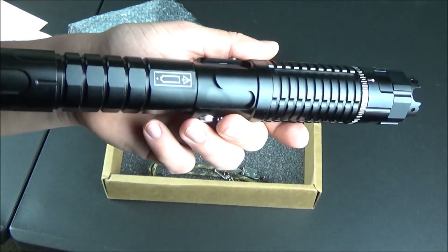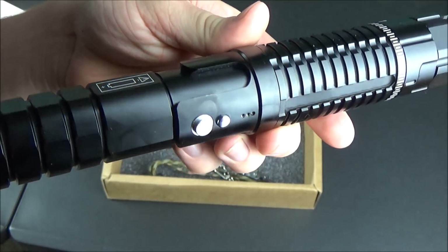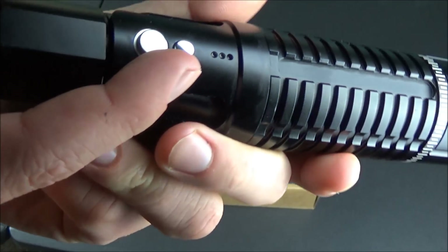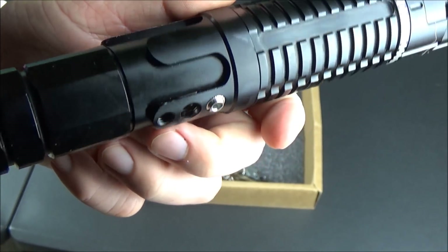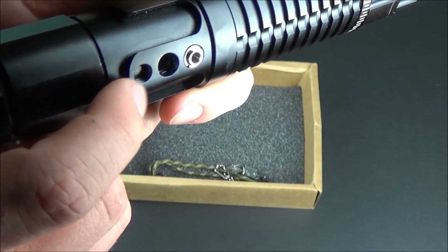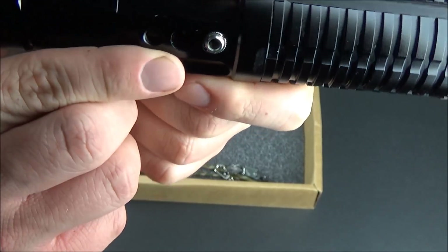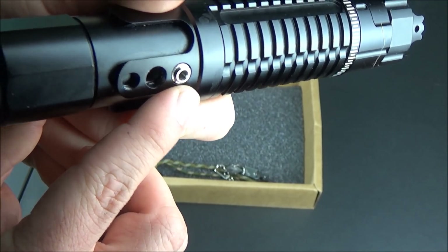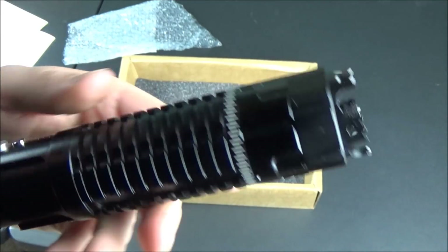High-powered DPSS lasers have a lot of internal workings that are not compact, so you can't really expect this to be a small unit. The unit I have is a mechanical switch, not a code switch — the big button is press-on/press-off, and the smaller one above it is hold-down for on, let-go for off. On the other side we have threads for a tripod, an inlet for a wired power supply, and an option for a safety pin — though the default is no safety pin enabled.